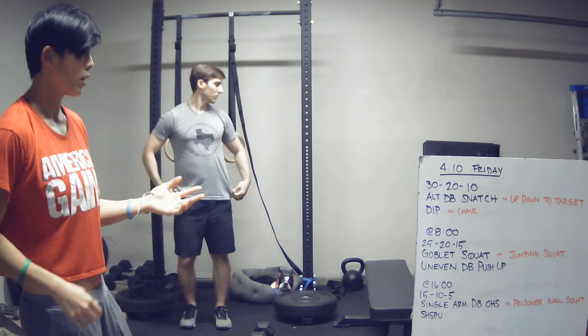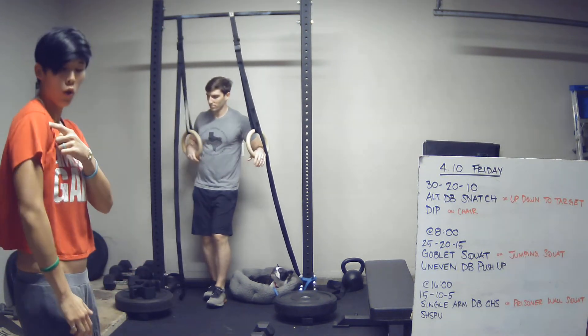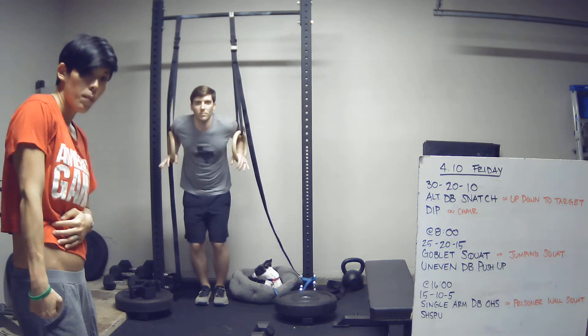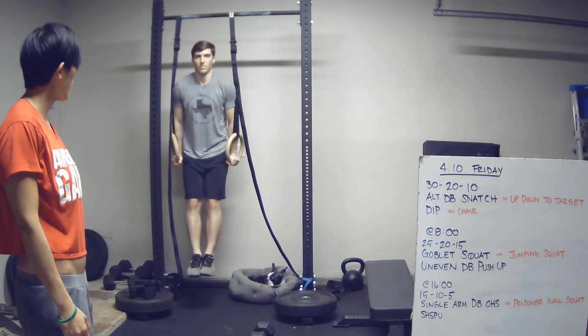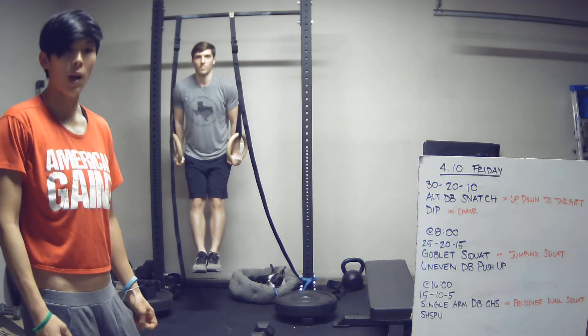On our dips — if you've got rings or bars to dip on — what I'm looking for is shoulder below the elbow at the bottom, back to a full lockout at the top. Start at full lockout, go down, and back to full lockout. That is one rep.